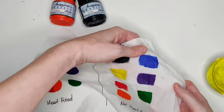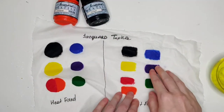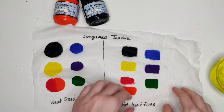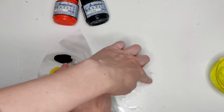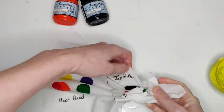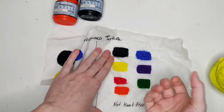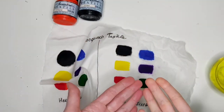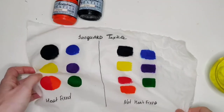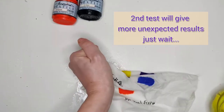You can see that blue and purple have already started visiting the neighbors on the non-heat-fixed side. I'm going to do it once again — yeah, I see the paint just comes out onto the table. I'm not doing anything particular, just squeezing it in my palm. We'll keep it this way, and now I'm going to do the same thing with the heat-fixed part.